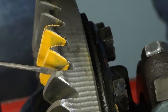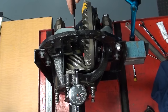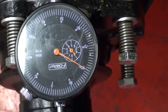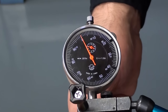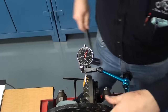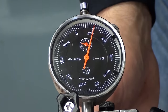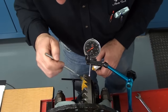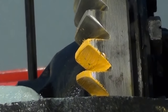The drive side contact near the flank and toe is not acceptable. On the coast side, we're also down near the flank but near the heel. We will adjust the pinion depth and move it farther from the centerline, now at minus twenty thousandths of an inch. Backlash has increased to about fourteen thousandths of an inch, so we'll readjust it back to ten thousandths before doing another pattern. With backlash back to ten thousandths, we paste over the previous contact patch and run the gears together again.